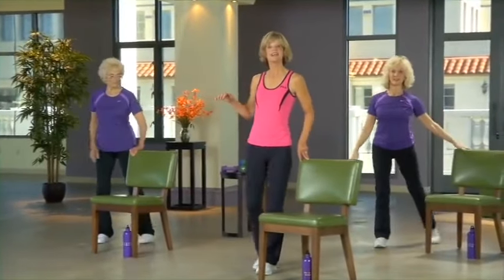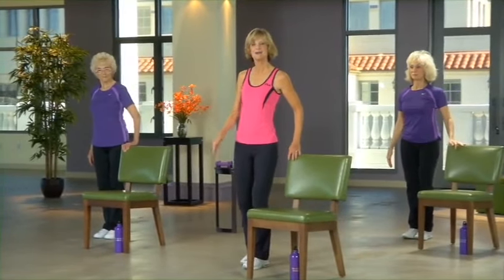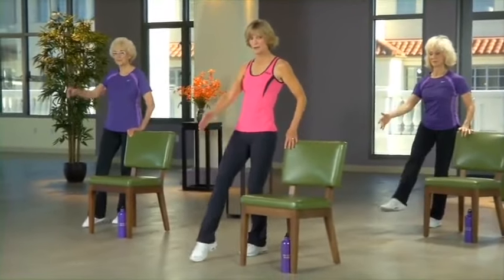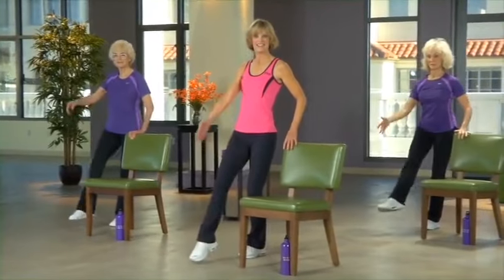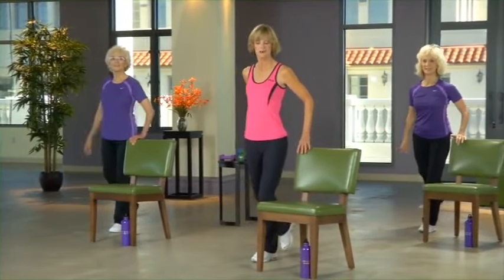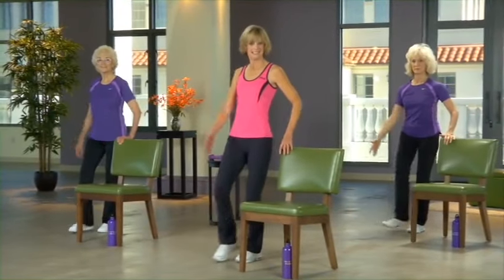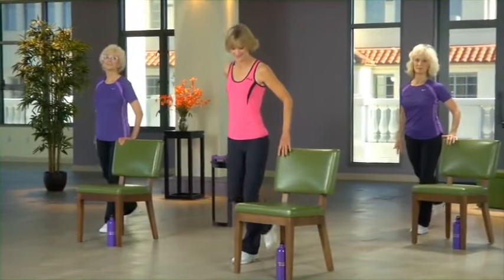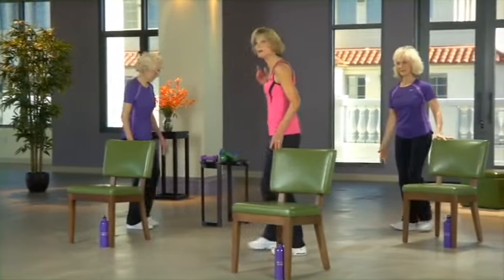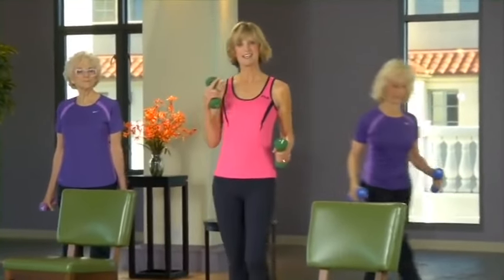Stand on the same side of the chair. Let's practice our balance on this other leg — standing on this leg, knees slightly bent, tapping your toe. This time the arms are going in the same direction as that foot. Lock your eyes on some visual target that's not moving. Standing up nice and tall — you should be a little wobbly, needing to regain your balance. Pick up your weights — we finished all the exercises going forward and back.